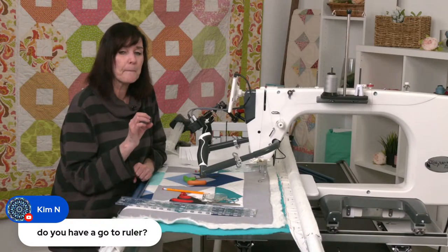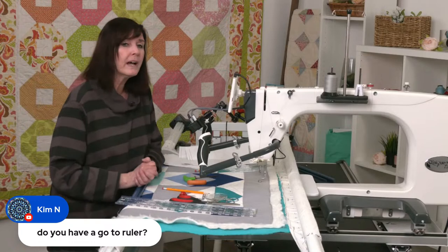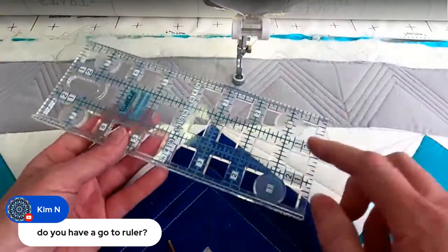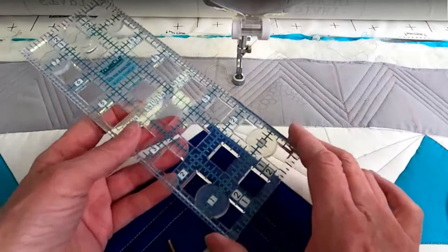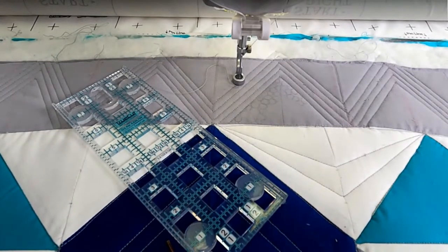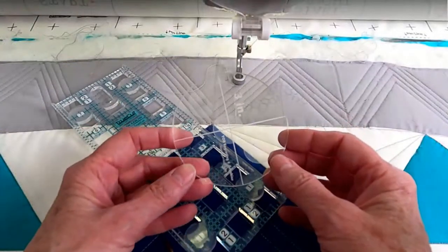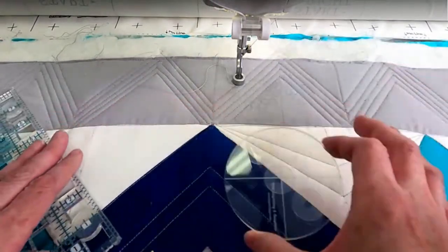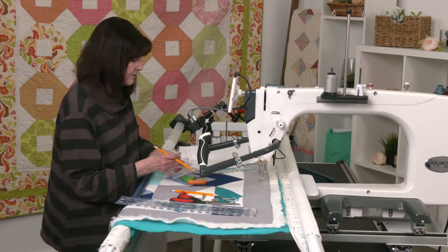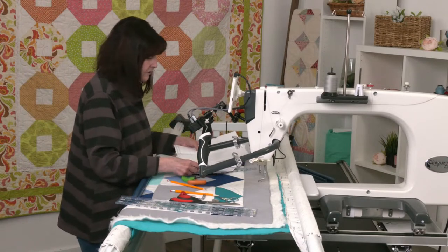Kim's asking about a go-to ruler — yes, this three-by-eight ruler is my go-to. I love it because it has the little increment markings. It's really good for straight lines. You can do most other lines free motion without specific rulers, but if you want exact measurements, a template like this circle template is really nice. Explore templates and rulers because you can never have just one.